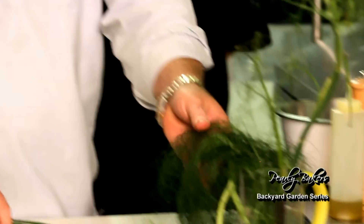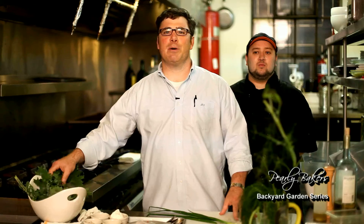This morning I'm starting with some nice spring green onions, some sweet fennel, and lastly some purple kale. Some interesting items — Chef Peter's going to take over from here. Enjoy.